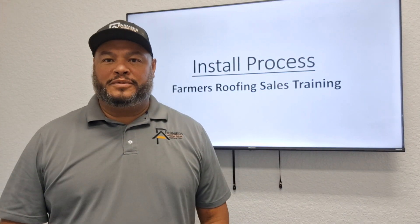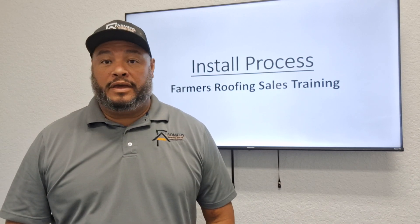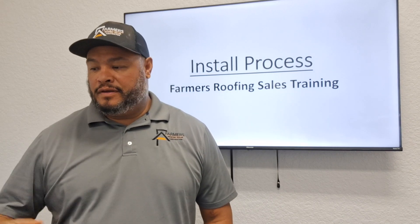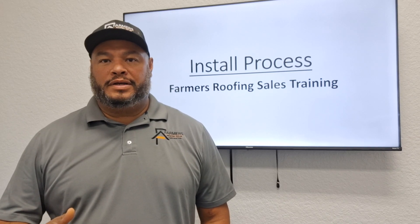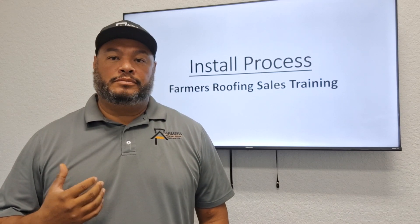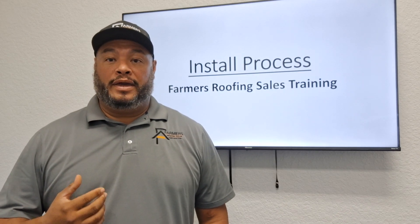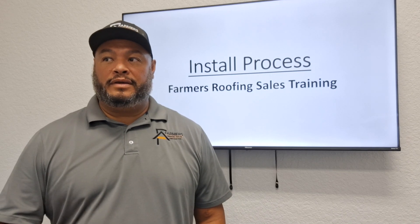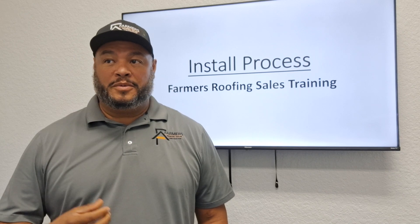Hey guys, Miguel again with Farmers Roofing Sales Training. Today's video we're going to go over the install process in this slideshow, step-by-step, so you can get a better idea of what's going on and have more insight on how a roof install goes — so that when you're in front of a customer, you'll have a better idea of how to explain the install process.